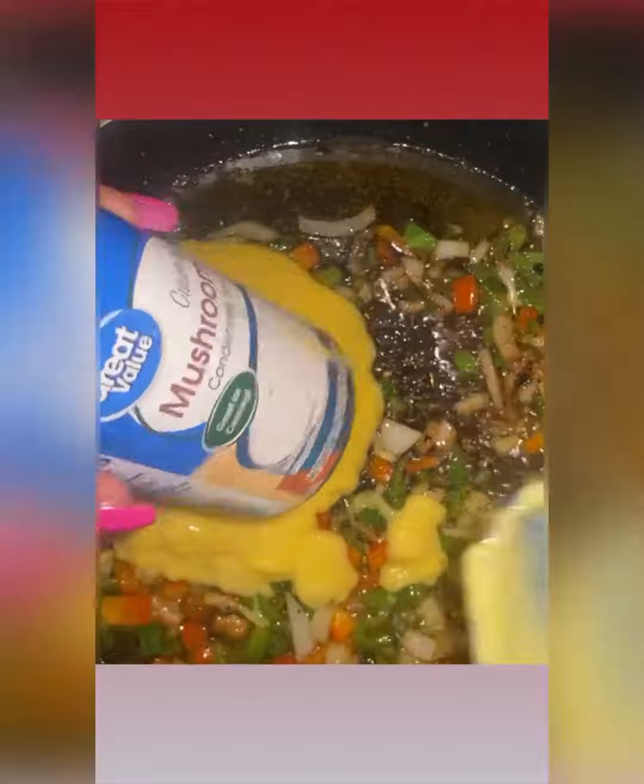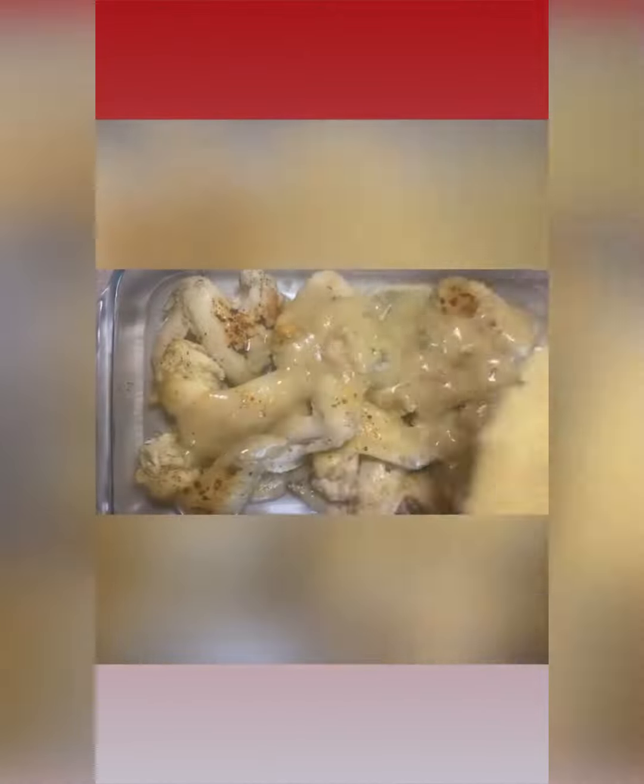I'm getting in that same pot, sautéing my onions and my peppers, putting in cream of mushroom and cream of chicken. I'm going to get everything mixed up and add about a cup of chicken broth just to loosen it up a little bit.